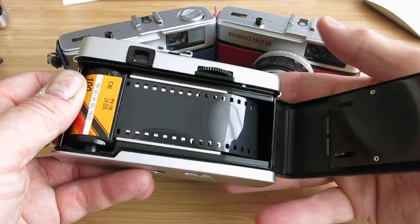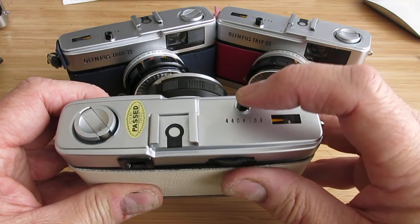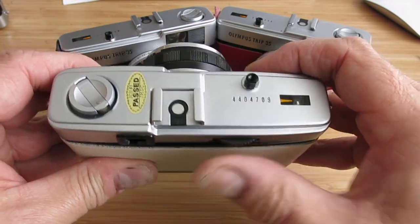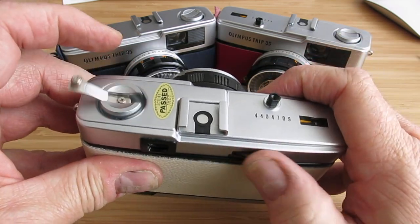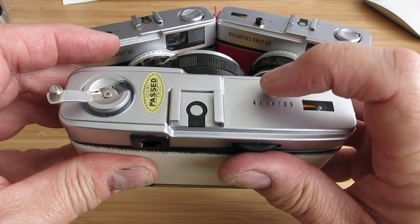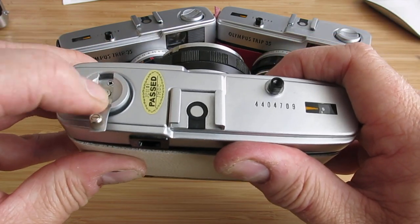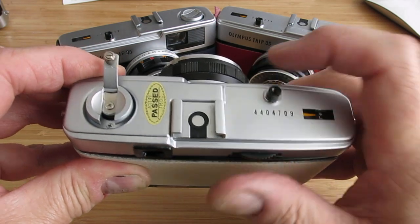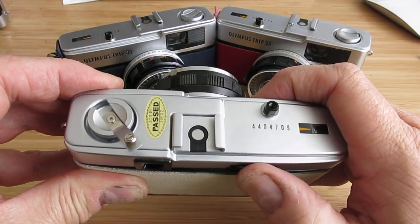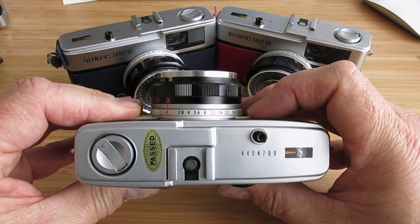Close the film door like so, and take another blank frame, wind it on, and just make sure that the film is turning as you advance to frame number one. You can see here that the film is turning because it's pulling it across out of the cassette there. So that's your camera loaded, ready to go.